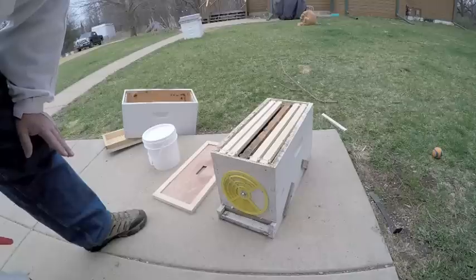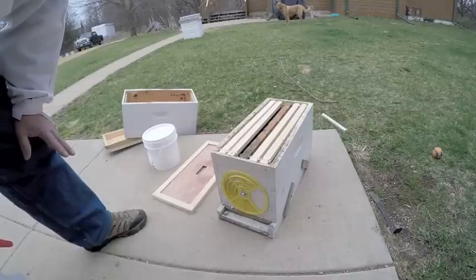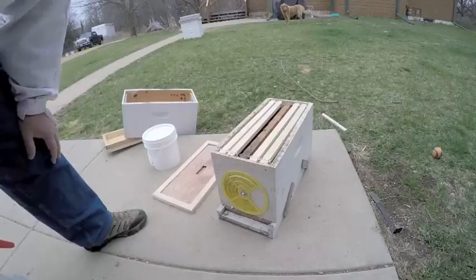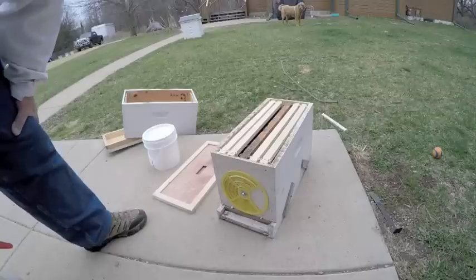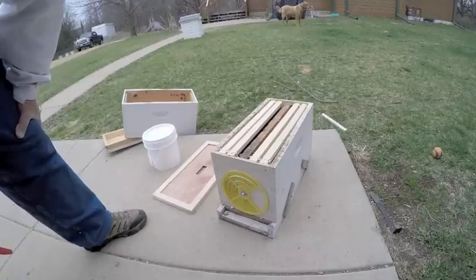They'll actually go down in population a little bit. But in that time you could leave them in there for a month and they can heat it easier. There's less stress on them and they can take the cold much better.